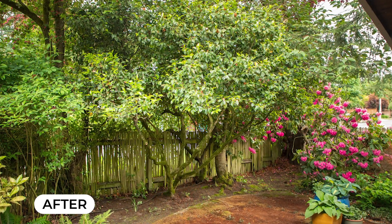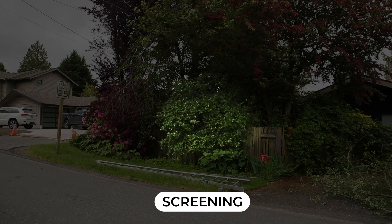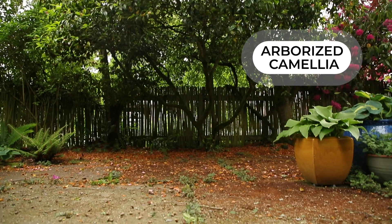There are two common types of camellia pruning scenarios. The first is a screening camellia, which would commonly be in a location impactful to privacy, such as along a property line. If you're pruning your camellia for screening, check out our other video that covers this scenario. This video will cover the other type of pruning, which is an arborized camellia.